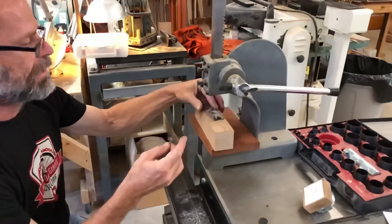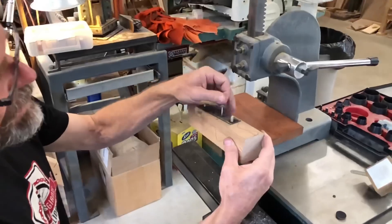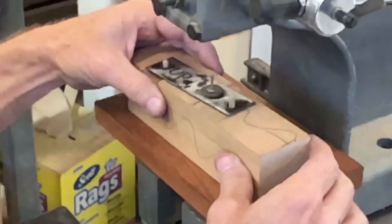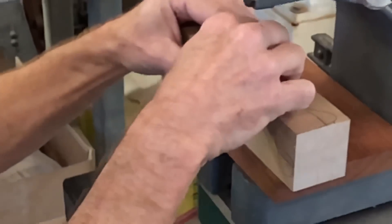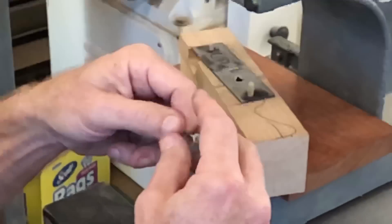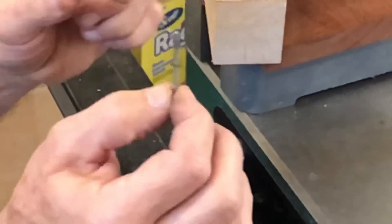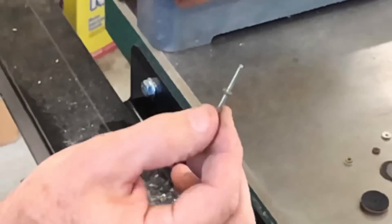Now we just push this back on the jig with the threaded stem facing down, and that collar fits right in the hole there and we can push that one through. There's the collar. There's the lower valve. Now we have the valve stem with the one lower collar in place and that's ready for steel wooling or whatever cleaning might need to be done to it.